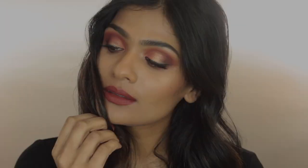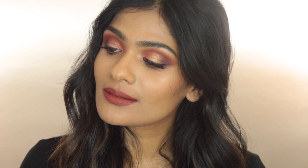Hey guys, welcome back to my channel. I hope you all are doing well. Today's video is going to be a tutorial on this look right here. I wanted to create a Valentine's Day look but I didn't want to use any bling. So I decided to create this very warm toned smoky eye.